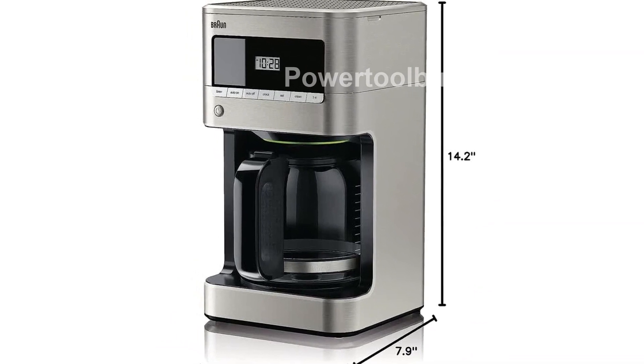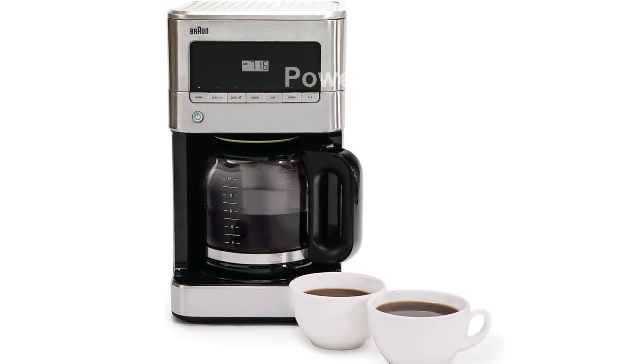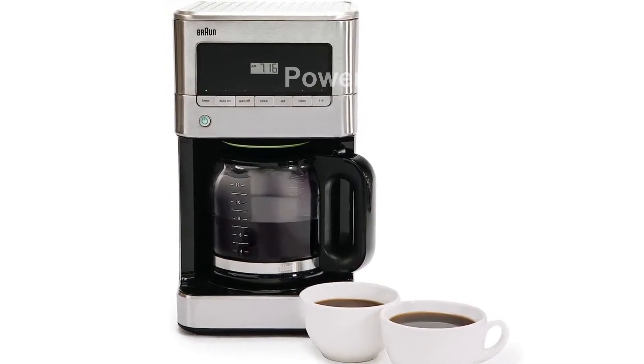Designed with a compact footprint, this coffee maker will fit perfectly on your countertop. The easy-to-read clock and cord storage add to its convenience.